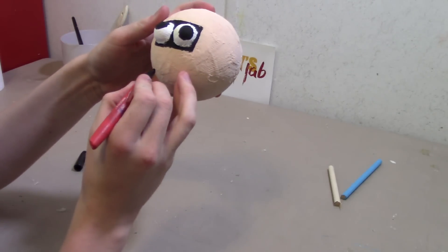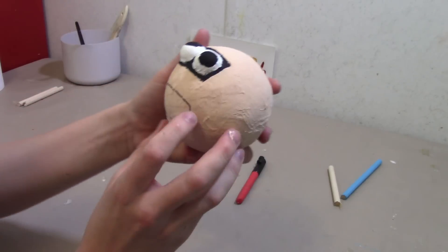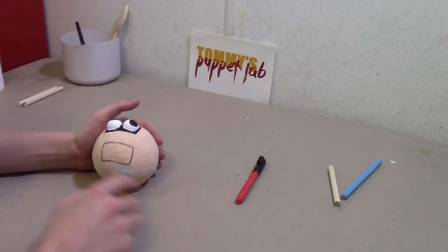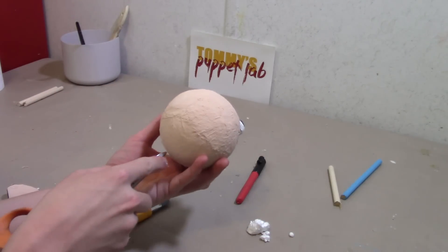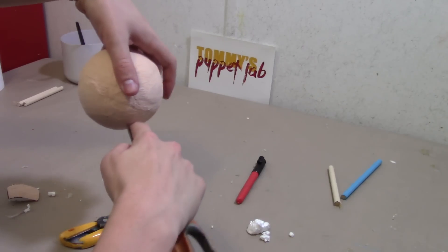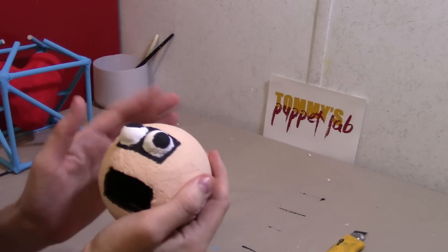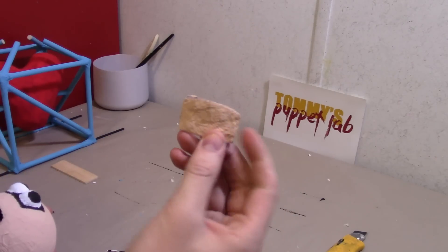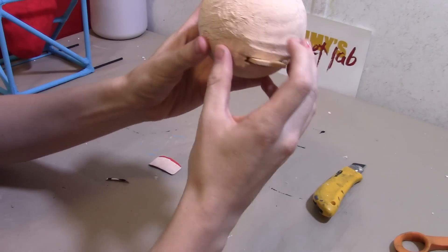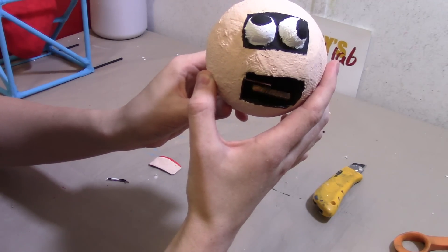I'm going to take the head and cut this out right here. At the back of the head we're going to make a hole — just make an opening. Make sure your hands are out of the way. This is where we're going to put the lever. I just took out all the newspaper and it still keeps its shape. I cut the back open here, and when you push down on the lever, that will make First Prize talk — like that.